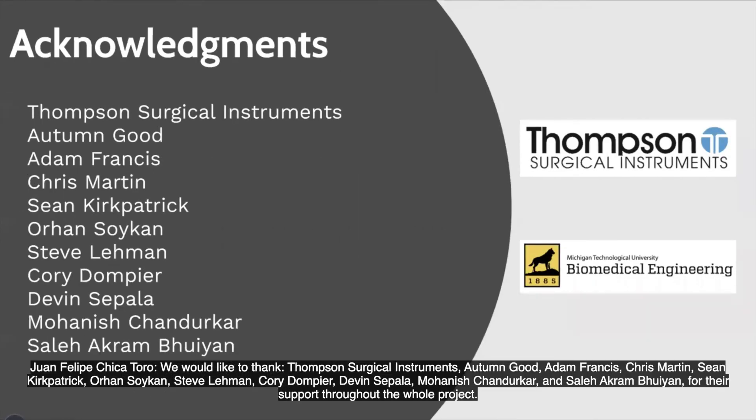We would like to thank Thompson Surgical Instruments, Autumn Good, Adam Francis, Chris Martin, Shanker Patrick, Orhan Soiken, Steve Lehmann, Corey Dampierre, David Zepala, Mohanit Shandulkar, and Saleha Crambuillam for the support of the whole project.